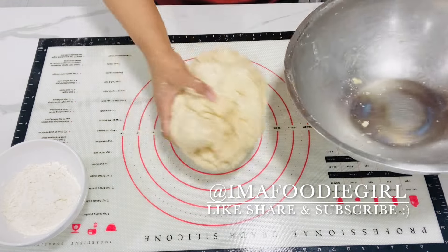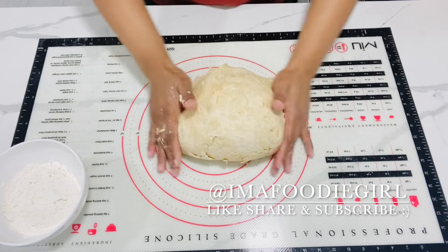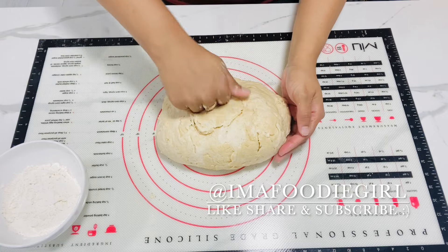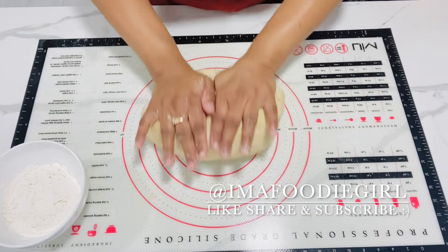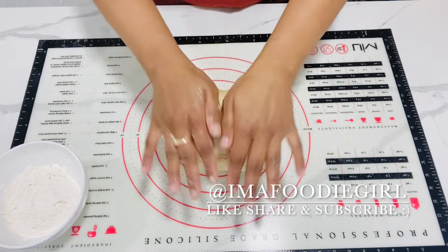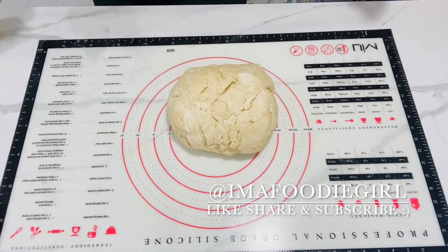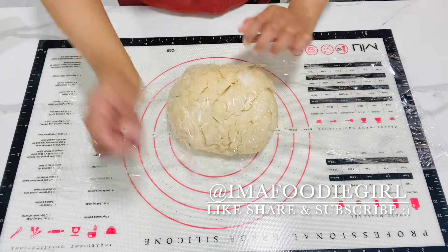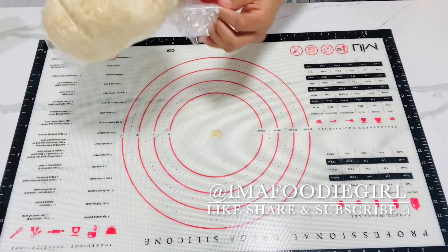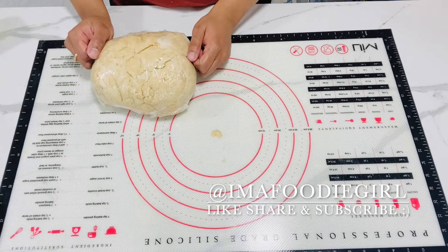Our dough came together really nicely and it's nice and soft. On my surface I'll just bring it together — remember, no kneading. You're just picking it up and pushing it together. Kneading would be working your hands back and forth; instead just pick it up and press down. You don't want to overwork the dough because it'll get very tough. I'll wrap it tightly in cling wrap so not too much air gets in, and put it in the refrigerator for 25 to 30 minutes to rest — this makes it much easier to roll out.